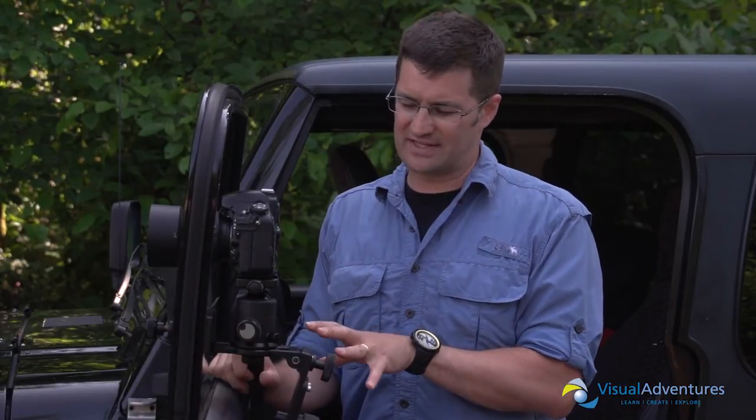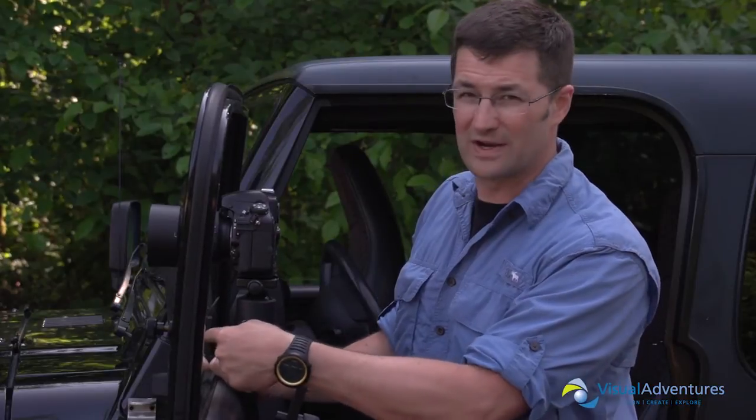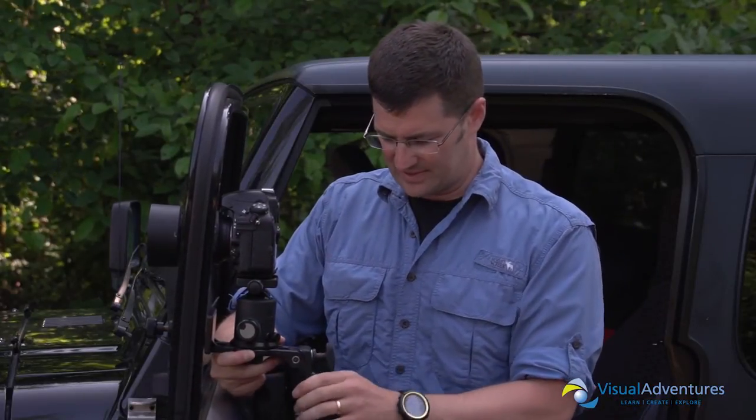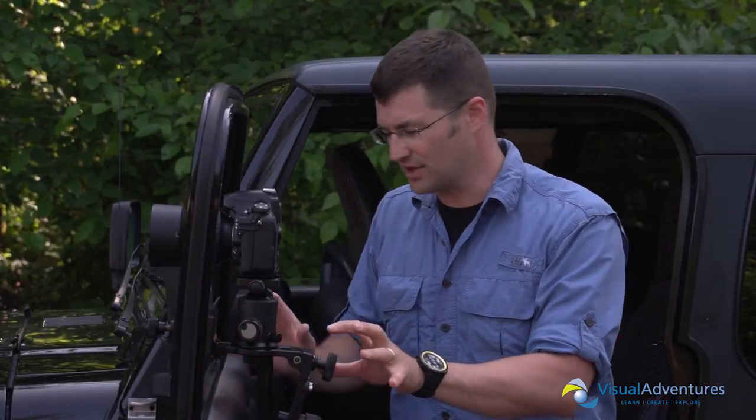As you can see, the configuration I have it set up for right now is for the window. It mounts to the actual window pane here, and then it's got an adjustable back piece that lets you rest against the door of the car. The idea is that when you're in the car, you can actually photograph out of the window — that's why it's called the window pod or the window mount.